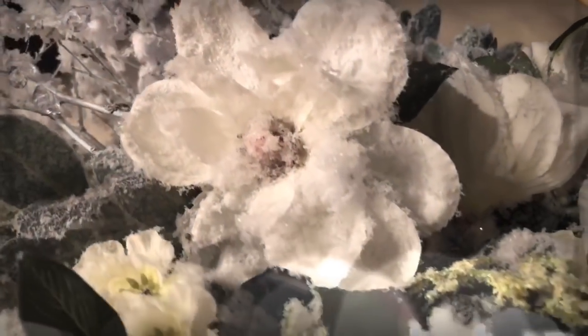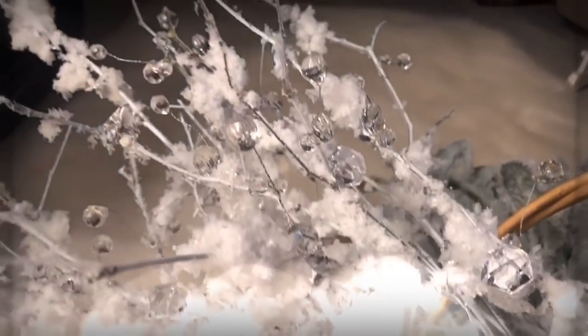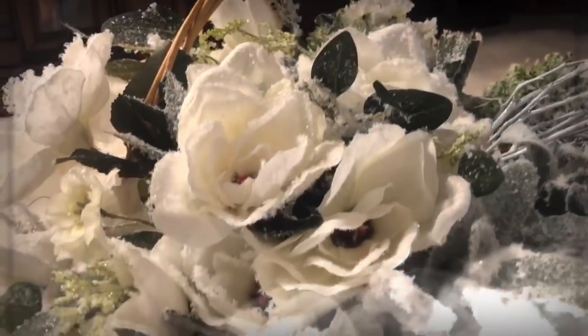Hello friends, welcome back. Today I've decided to flock my own Christmas florals and my own icy looking stems for my Christmas tree. I am going to be sticking with my cabin theme but I wanted to add some glam to it, and florals and glitter and sparkly things is the best way to do that.